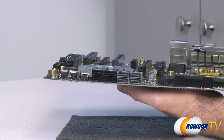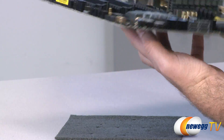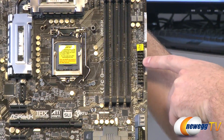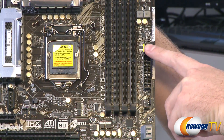That is a Marvell SE9120 controller. One of those controllers is also controlling some eSATA ports on the back. Moving along up the board, there's the chassis fan header we mentioned, and here's your 24-pin connector.